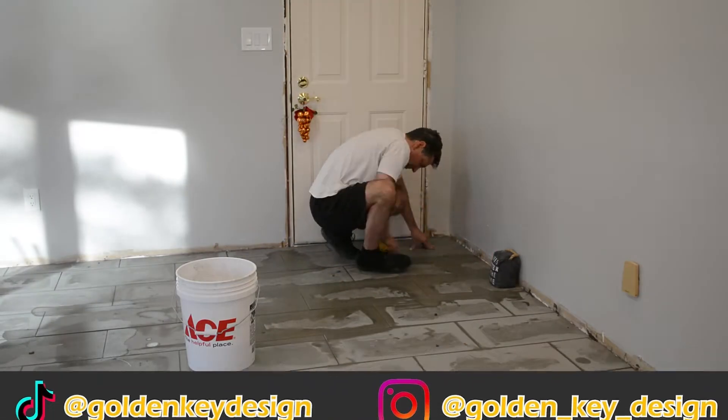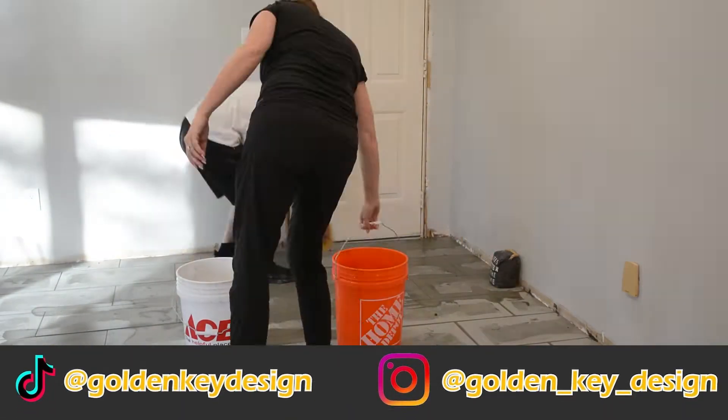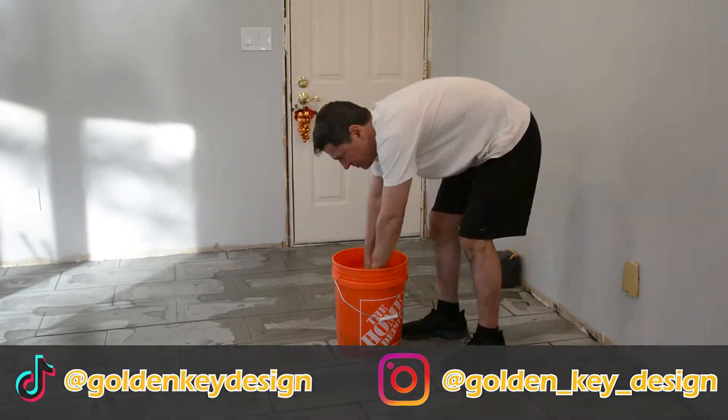We also have an Instagram and TikTok if you want to stay even more up to date on the progress of this lake house.